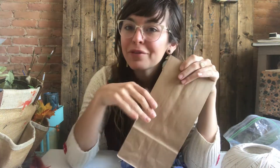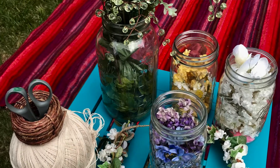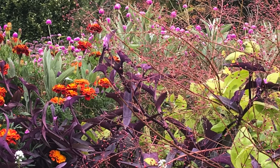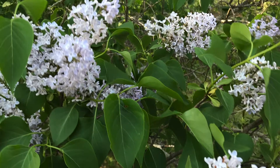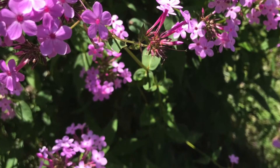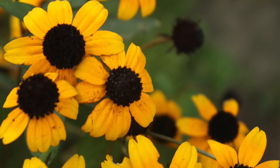What flowers should you use for your crown? Well, this is really a question of what you have access to. If you're one of my preschoolers and you've received a bag with a flower crown making kit, you have some fake flowers ready to go. But if you don't have fake flowers right now, this is a great opportunity to go outside, pick some wildflowers, be creative, connect with nature, and find what speaks to you.